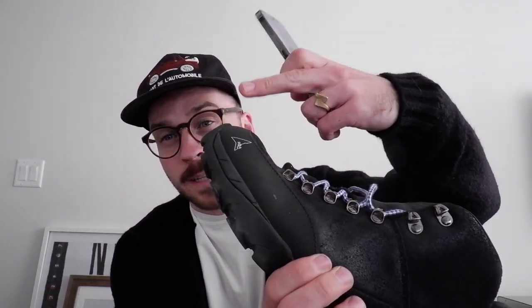They've got the Vibram outsole, there's all like canvassing material, rubberized toe cap. Not Gore-Tex but pretty waterproof. I wore these a ton last winter and they have tons of different colorways — low tops, high tops, a couple different models as well. With ROA, the quality — you definitely get what you pay for. I would definitely recommend the ROA boots, specifically the Andreas.